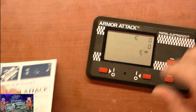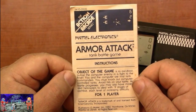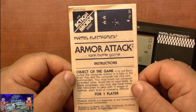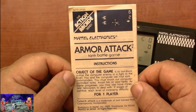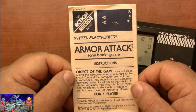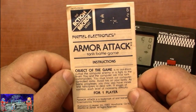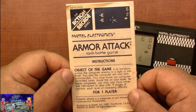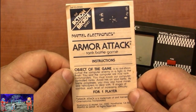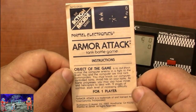Let's take a look at the manual — Armor Tech Tank Battle Game. The object of the game is to outshoot and outlast the computer enemy in a fight to the finish. You and the computer are rival tank commanders; you must knock out the computer-controlled tanks and avoid hits on your own. As battle progresses, you may also have mines and helicopters to deal with. Nine stages of difficulty.